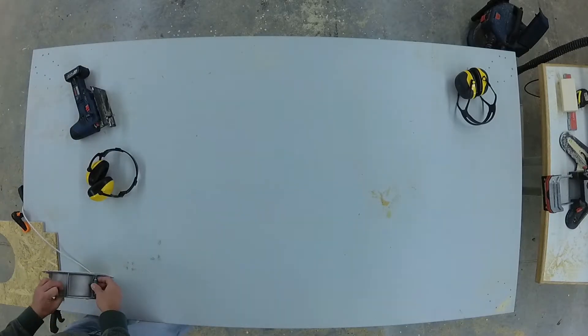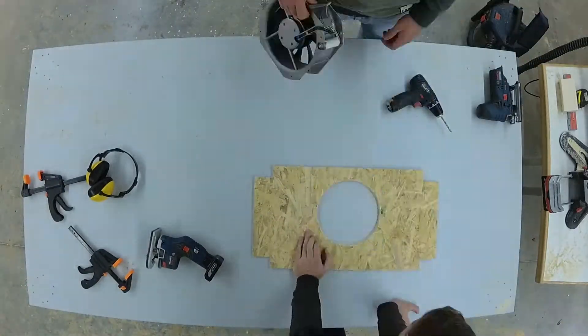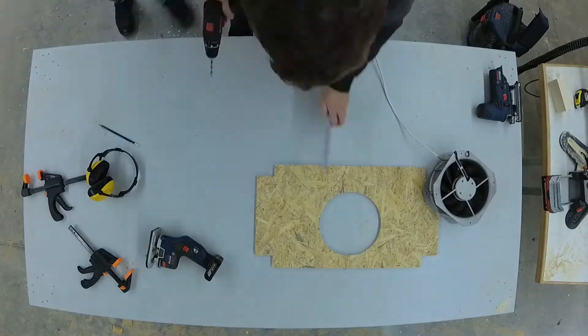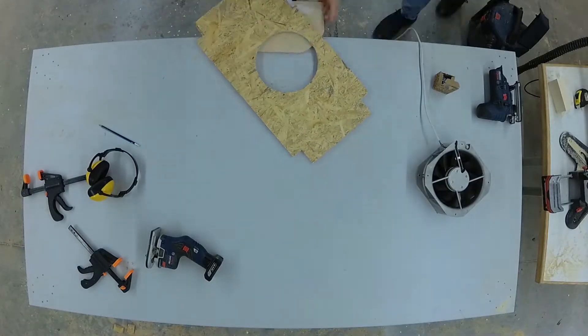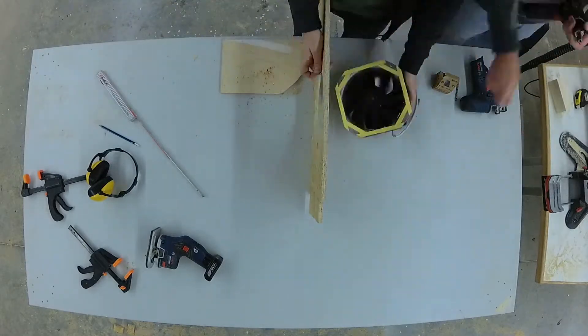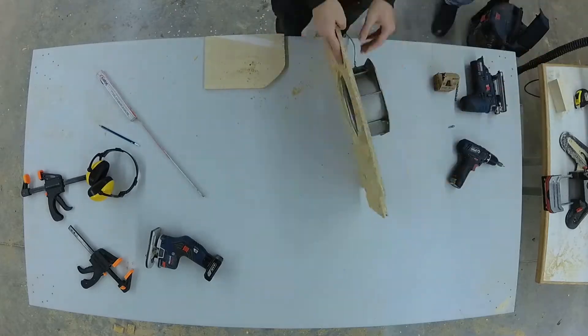The fan we use is an industrial fan with 700 cubic meters per hour, but you could also take a different one — just make sure it fits into your flow channel. So that no volume flow can pass directly between the plate and the fan, we have also glued a yellow seal directly onto the edge of the fan.